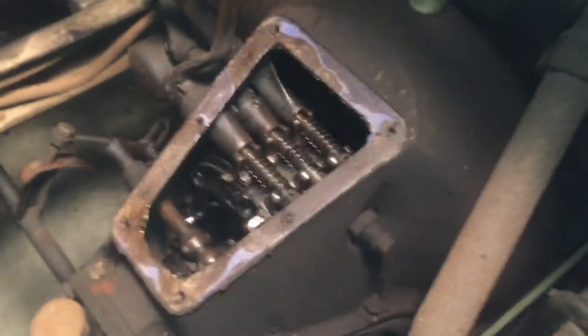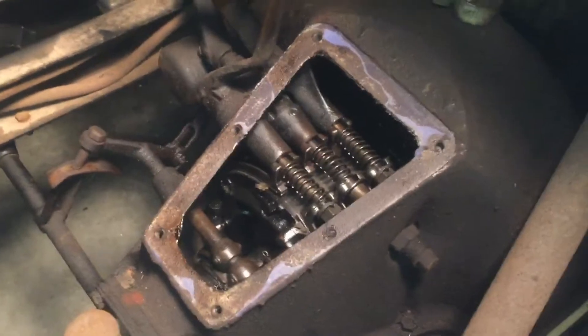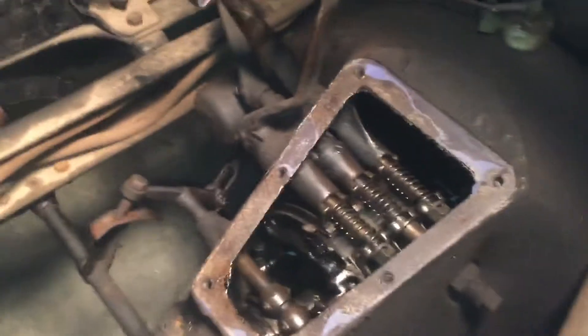On the last video I did, I showed you what my plans were here. I just want to describe or go into more depth of how the transmission worked.